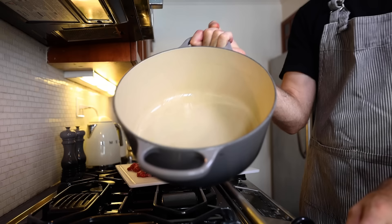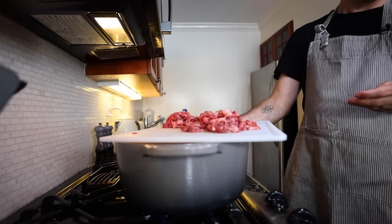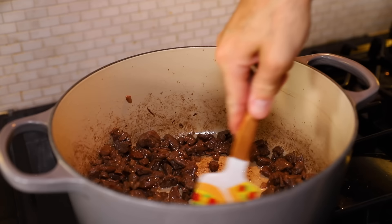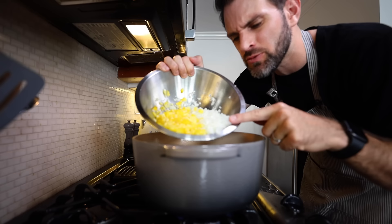Big old saucepan on medium heat — add in a couple of tablespoons of vegetable oil. I've got a pound of chuck beef cut up into cubes, about as small as that. Brown it. Once that's browned, I'm going to remove the beef.